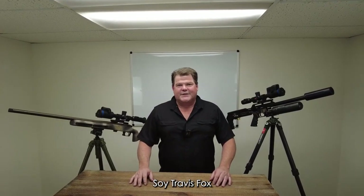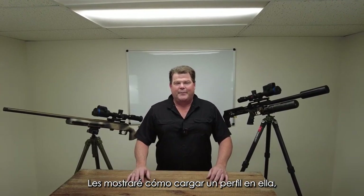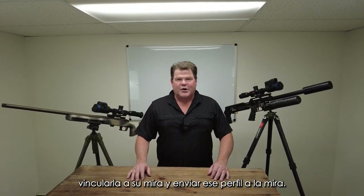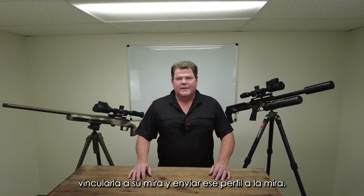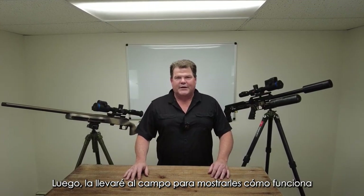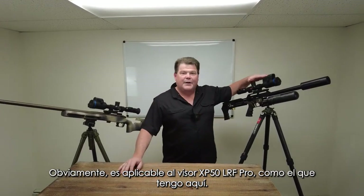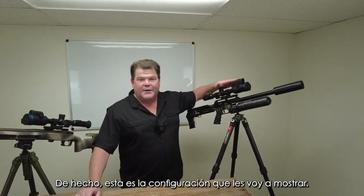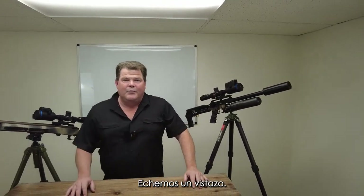Hi folks, Travis Fox here with foxoptic.com. Today we're going to be taking a look at the new StreamVision Ballistics app. I'm going to be showing you how to load a profile into it, link up to your scope, and get that profile sent into the scope. Then I'm going to take it out in the field and show you how that works in terms of the way it's going to place the X on the screen and correspond it to the laser rangefinder readout. So obviously applicable to the XP50LRF Pro Scope like I've got here.